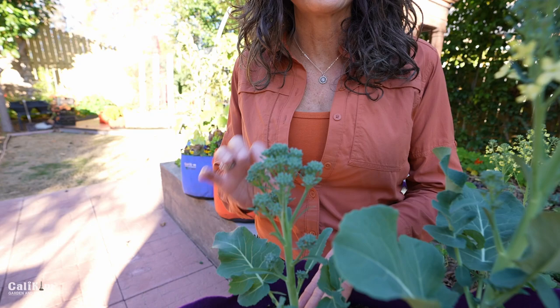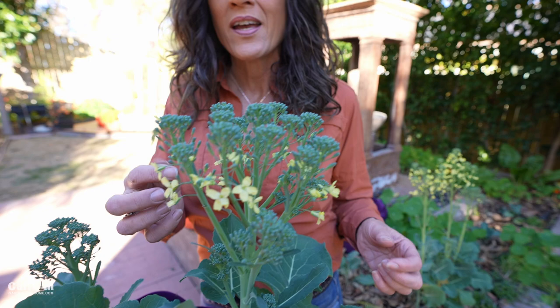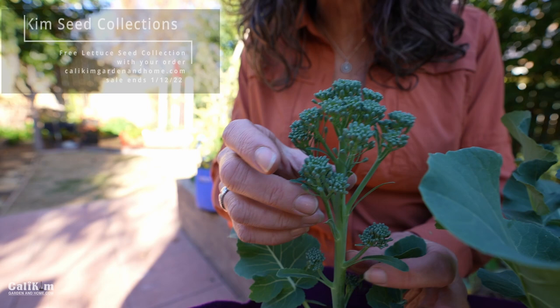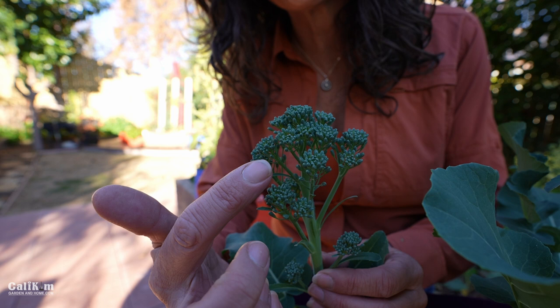It is prime and ready to harvest. The one right next to it has flowered, it's a couple days late, but no problem — it's still going to be delicious. But for the best flavor, you definitely want to catch it before it flowers. Broccolini is a little more compact than broccoli, with nice two to three inch heads. Broccoli, you'll want to look for four to seven inch heads.